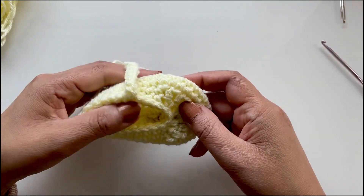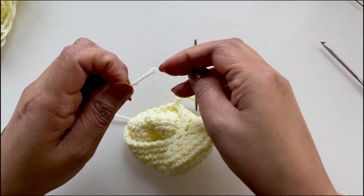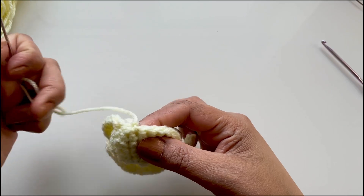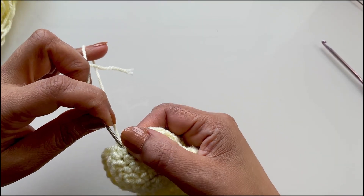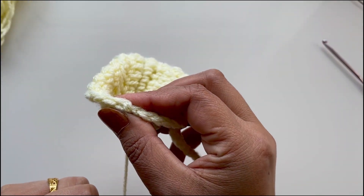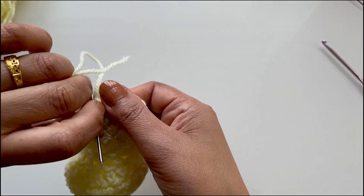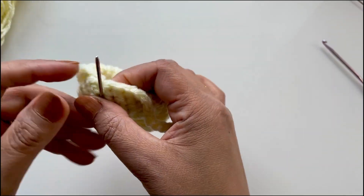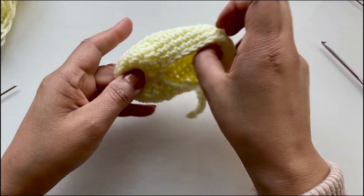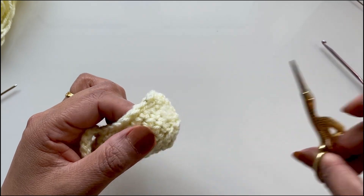And there we have it — a cute little shoe! Let's tie up our yarns. No real method to this, just to make your work neat — I prefer going straight down a couple of times.